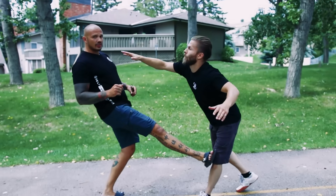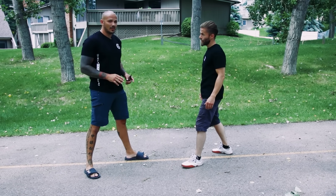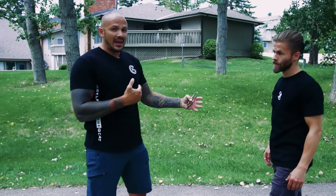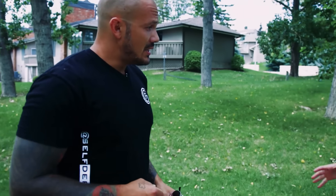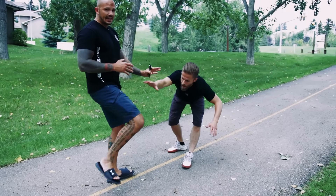He came at me and I used what's called a stop kick. I'm keeping them away. Jeet Kune Do guys, you know exactly what I'm talking about. Use this to keep an attacker away from you. It's about maintaining the distance. As he was reaching for the sunglasses, I just kind of parried it with my other hand and kicked that leg out.